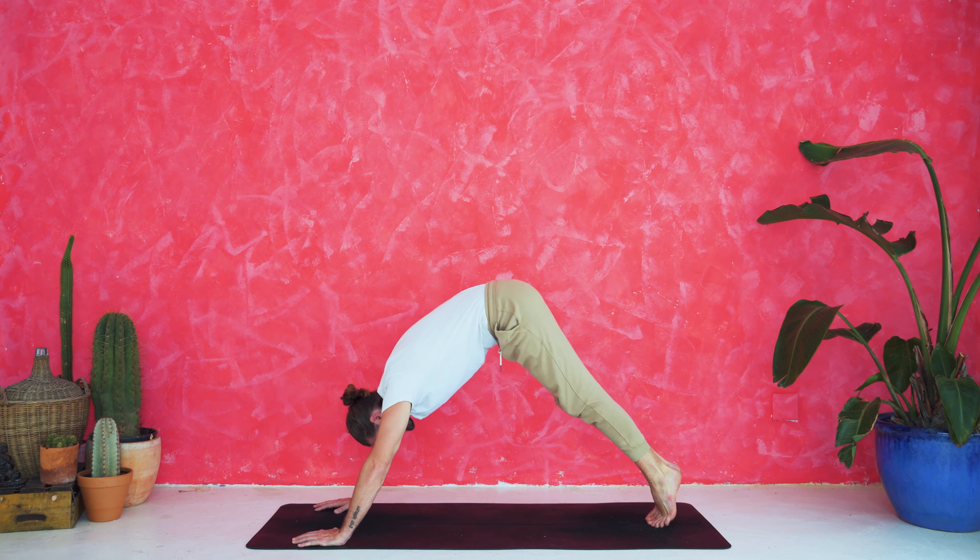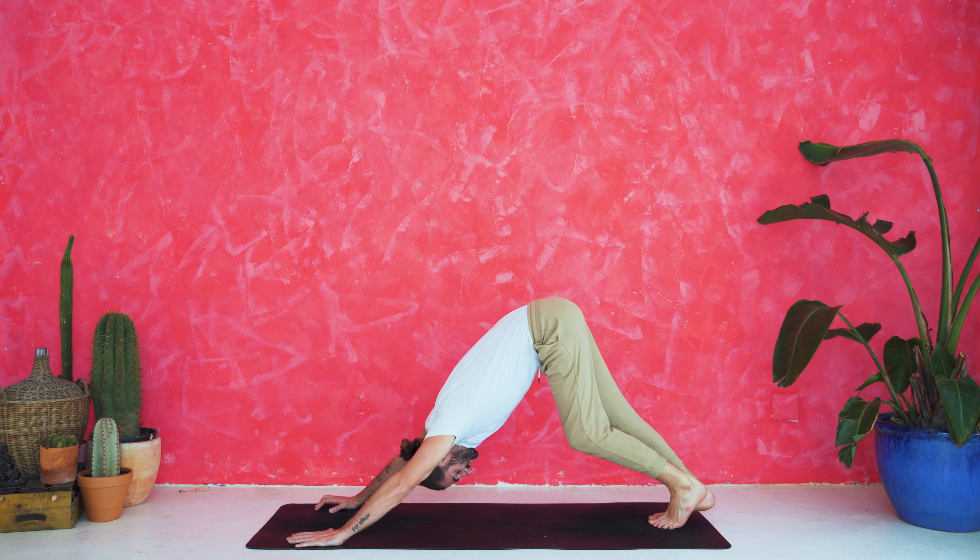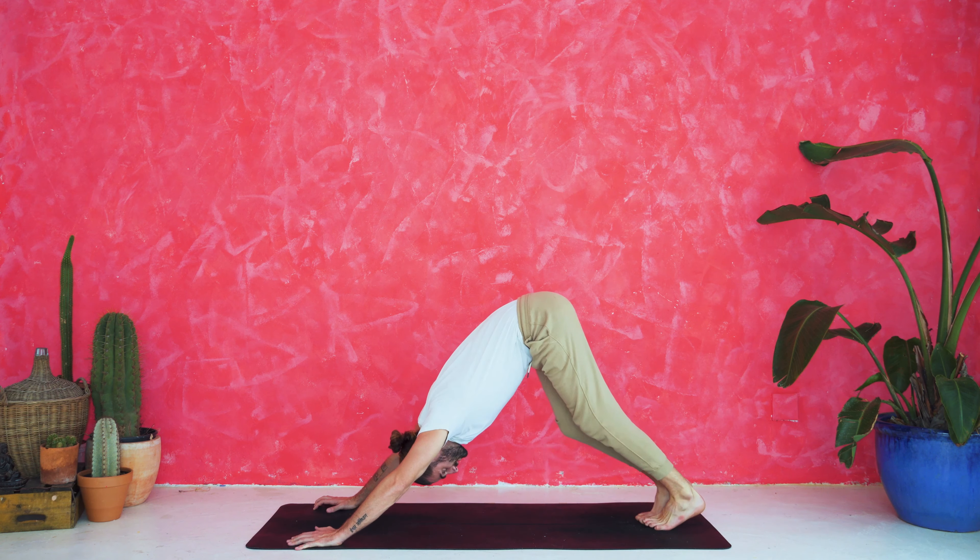Hey there, welcome to Color Yoga. I'm Kyle and welcome to the Power Flow. Good job for getting to your mat. I hope today wasn't too strenuous getting there. But now that we're here, we can sort of just shake it off and get into our practice. We've got a fun 20-minute full body Power Flow lined up.